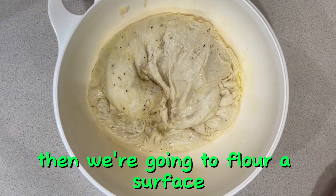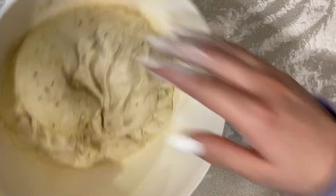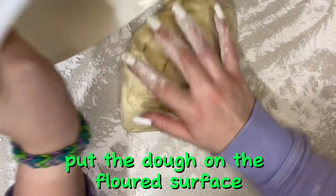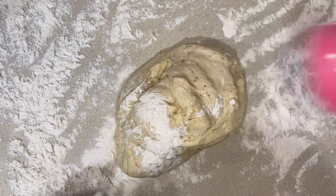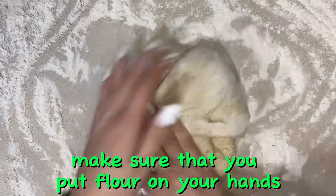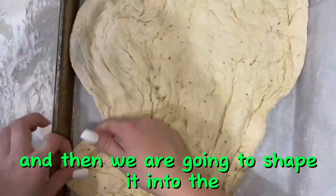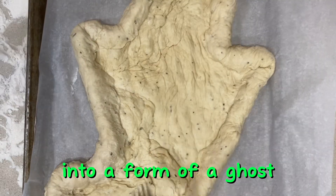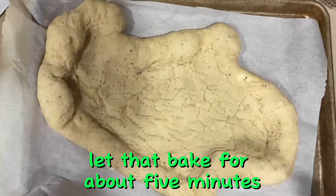Knead it a little bit, then flour a surface. Put the dough on the floured surface and roll it out into a rectangle. Make sure you put flour on your hands, the rolling pin, and the dough so it does not stick. Transfer it to a baking tray lined with parchment paper, shape it into the form of a ghost, then take a fork and stab little holes into it. Let that bake for about five minutes.